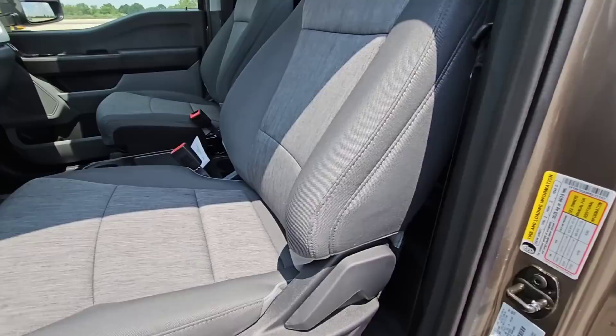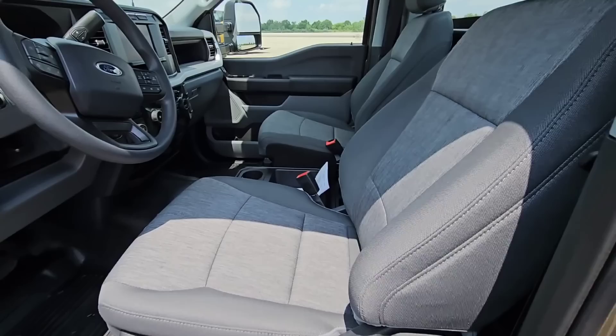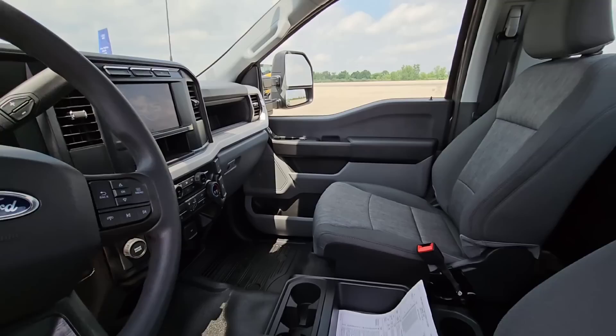Let's see what the actual door sticker says on this truck. I don't think it's going to be 8,000 pounds, but oh my gosh — 8,015 pounds worth of cargo capacity in this truck. That is absolutely insane. And again, this is a work truck configuration, so it's going to be really stripped down, but you're still going to have a lot of good features.